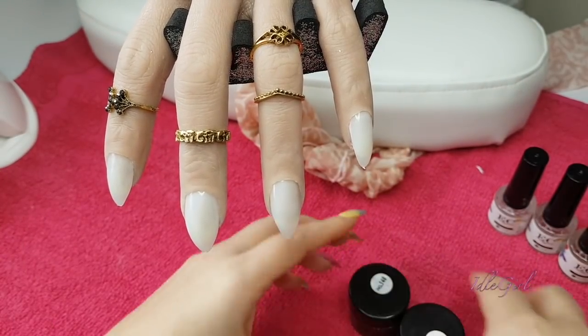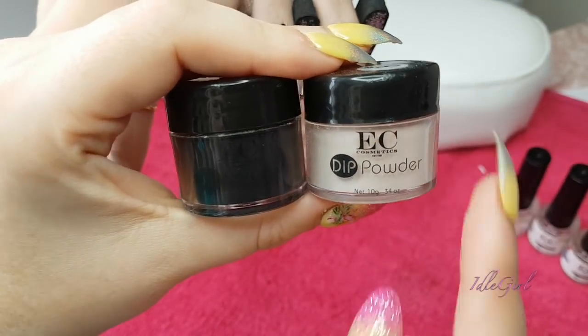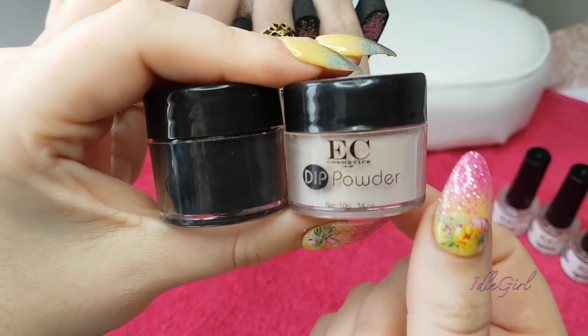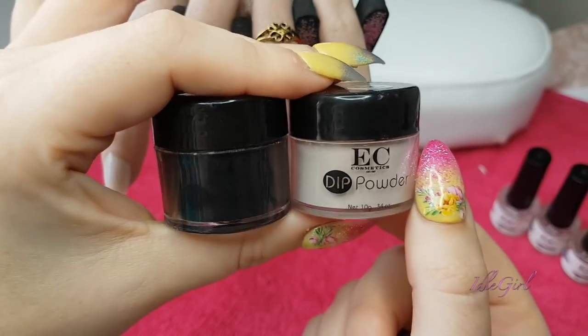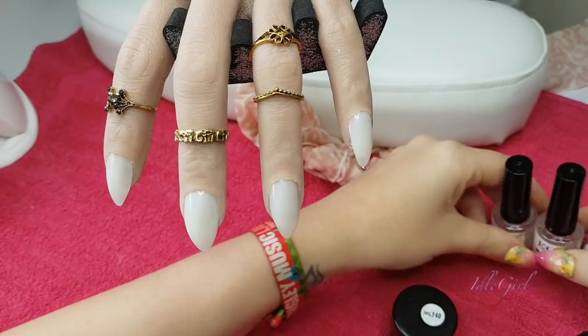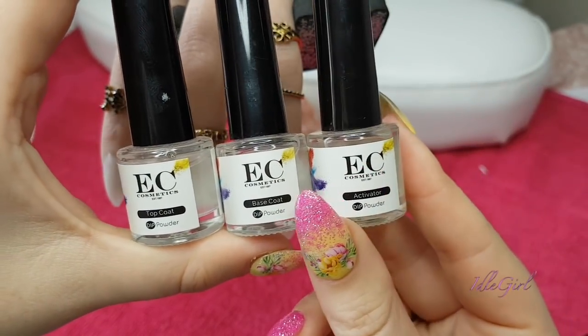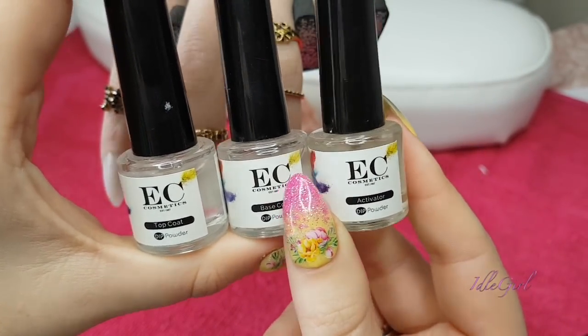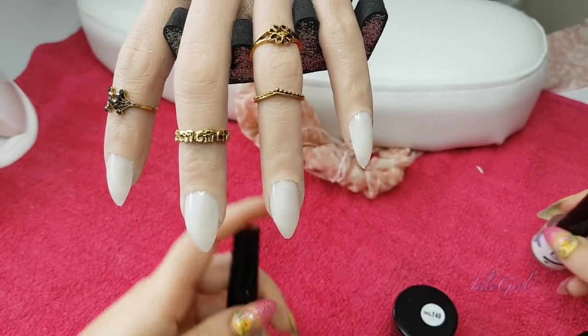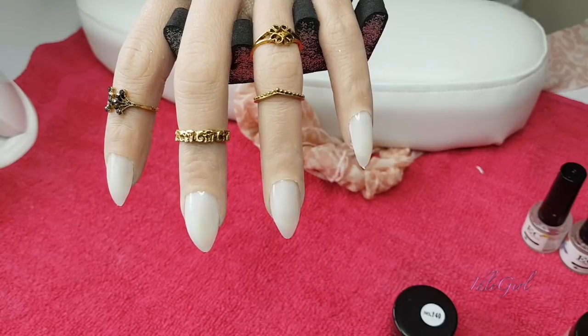I'm really excited because I have been sent some dip powders from EC Cosmetics. These are the two dip powders they've sent me - a black and a nude colour - and then these are the base coat, activator, and top coat. This is the first time I'm ever going to have used a dip system so I have nothing to compare it to, but always have a little play.